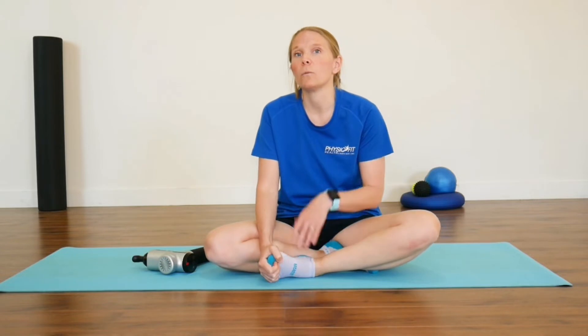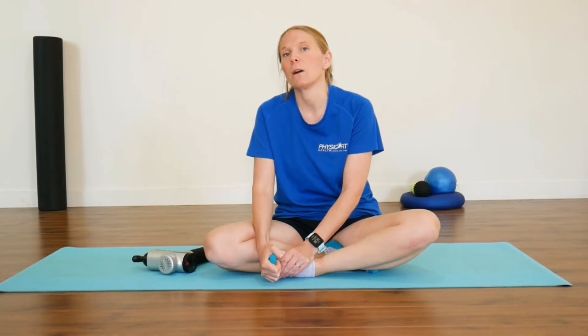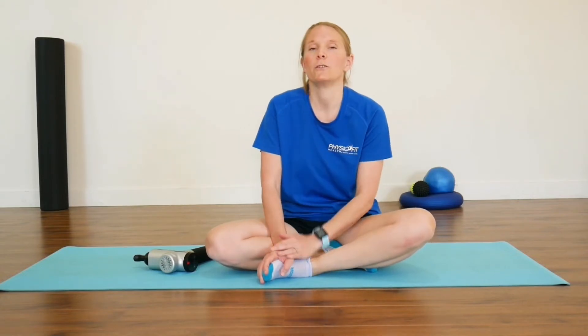If you are confused about what you need to do, we've got online physio appointments that you can book and we're here to help you figure that out. The booking link is on our website and is really straightforward to use. My name's Claire, I'm a physiotherapist from PhysioFit Health — subscribe to our YouTube channel so you can keep updated with our videos.